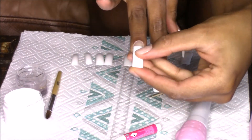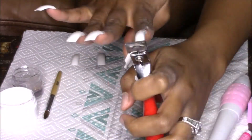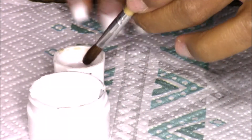So you're going to glue each nail. Now you can clip your nails if you want — if you want them to be super long then you can go ahead and do that. I don't like that, so that's why I clipped mine.